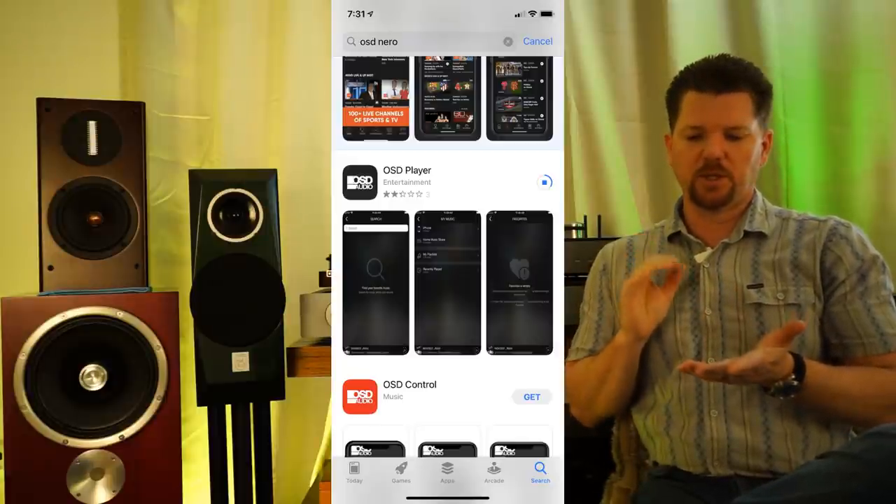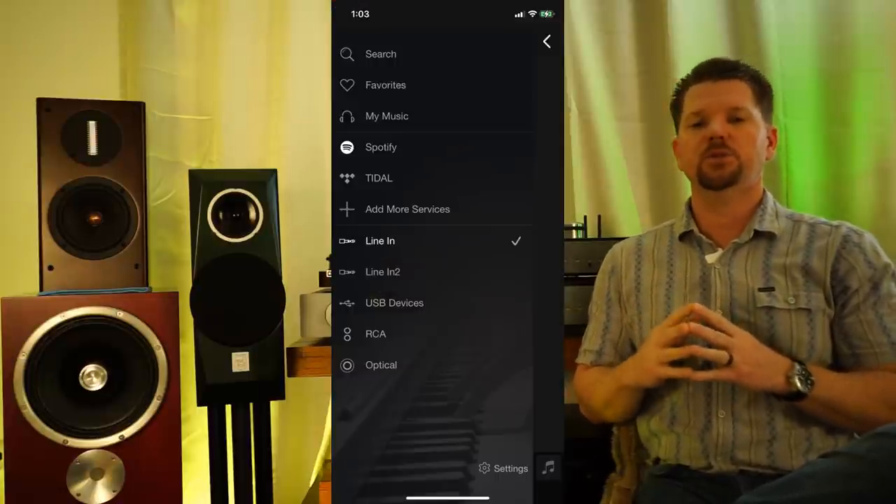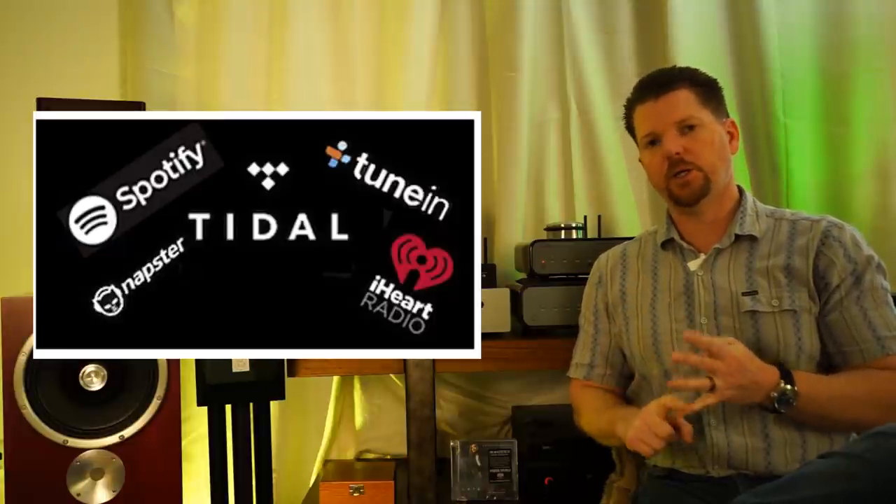In operation with the OSD app, when I started it up you have to go through the menus — and it's again a hundred percent identical startup to the Muzo app. You go to your server, click the server first, put in the password, it does a Wi-Fi handoff, and then you can start using the OSD app to find your music. It has basically the same channels: Spotify, Tidal, iHeartRadio, TuneIn, or Napster.